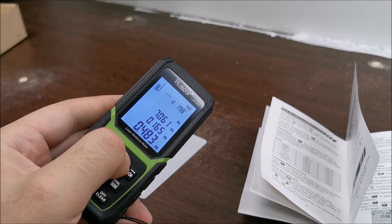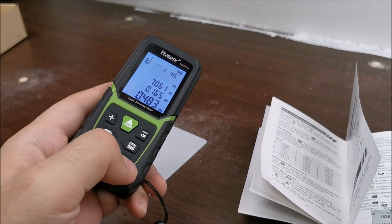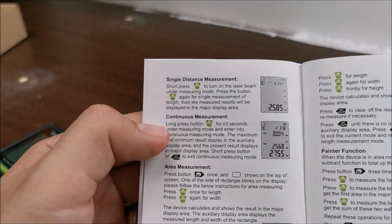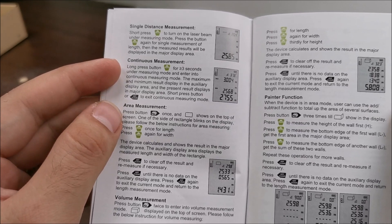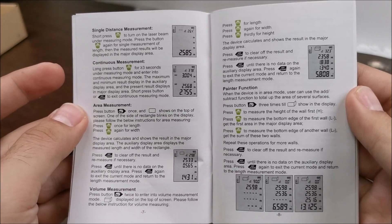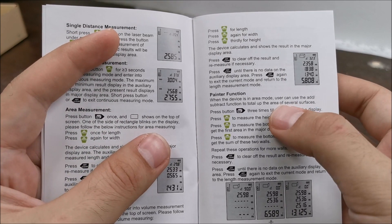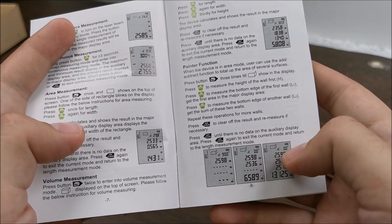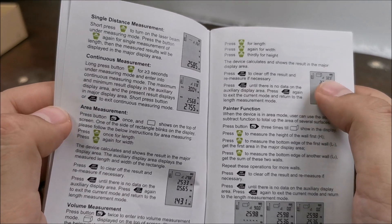We were in continuous measurement mode, but presumably that will drain the battery, so it might not be ideal for some situations. It can also do area measurement — so for square meters in an apartment, for the ceiling and floor. Then there's a painter function which literally helps you measure the surface of the walls, which is quite cool. And yes, obviously, volumes in cubic meters.